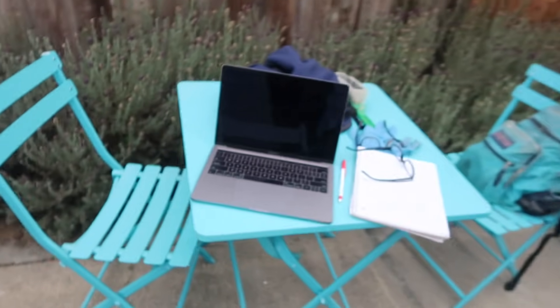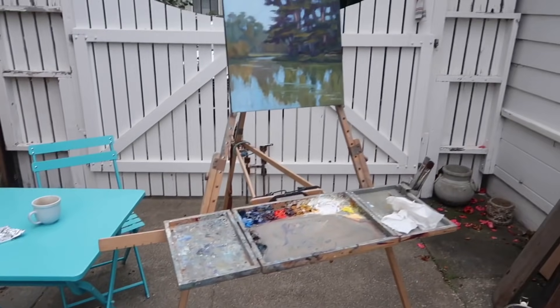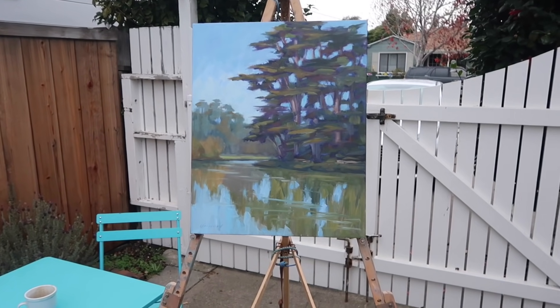Lately I've been doing touch-ups outdoors because I use Liquin fast-drying medium and it has a toxic smell, so I don't like using it in the studio. Today I'm out in my sort of cafe doing touch-ups. I've got my computer and backpack with supplies, and I've set up my Anderson Easel outdoors here working on this picture of Stowe Lake.